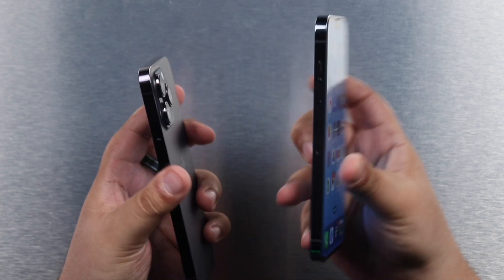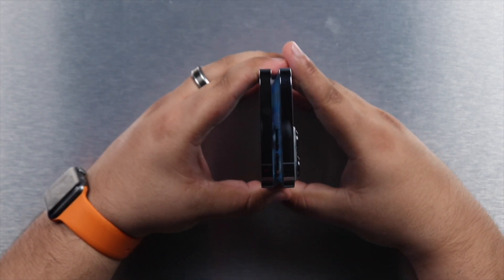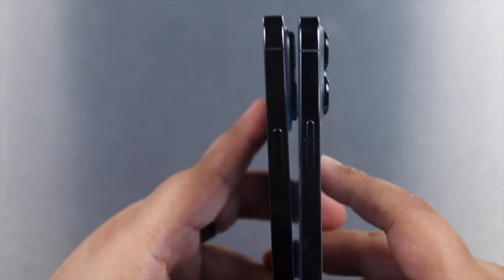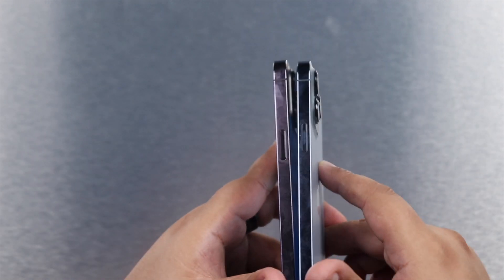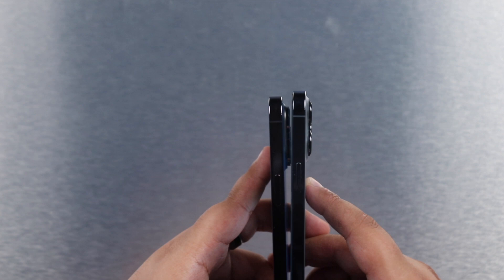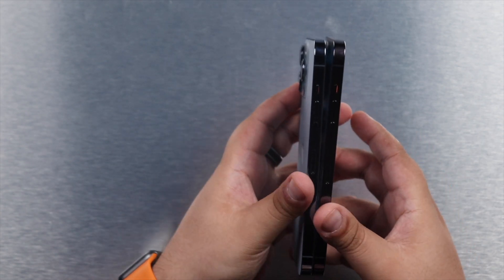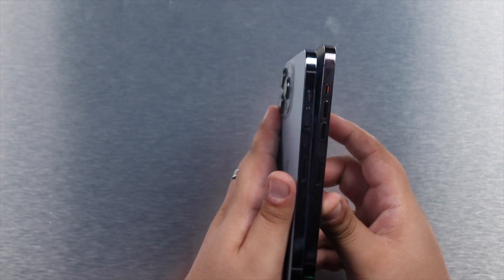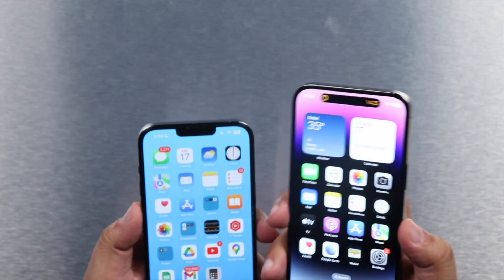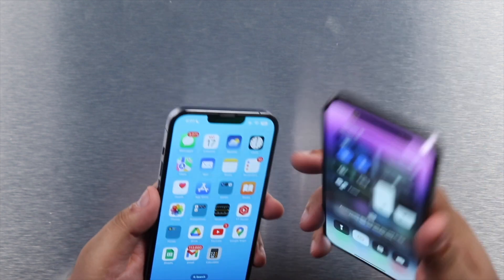Button placement is pretty much the same, though I do notice a very slight difference in the position of the power button — the iPhone 14 has it just a hair lower compared to the iPhone 13 Pro. On the other side, there's no difference at all: the SIM tray, volume rocker, and silent button are all in the exact same placement. When it comes to the displays, the iPhone 14 is rated for 2000 nits, but honestly I didn't see that much of a difference in brightness between the two.